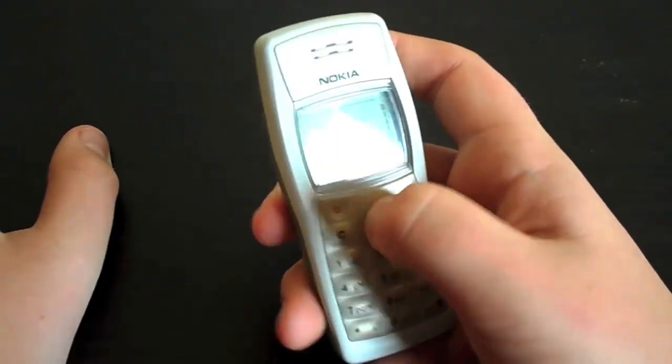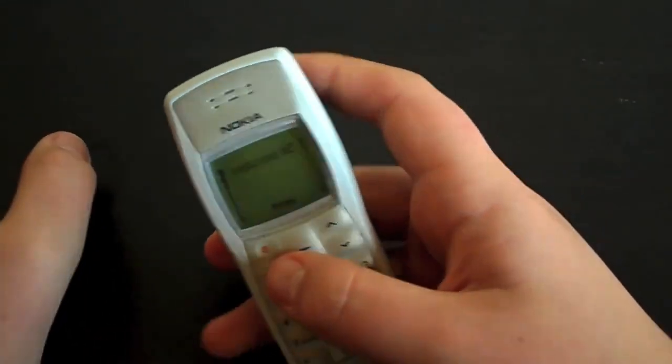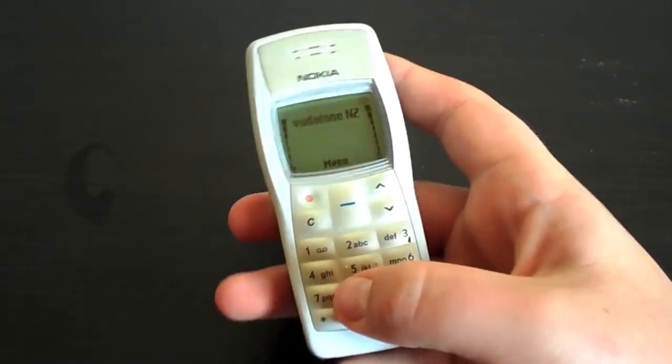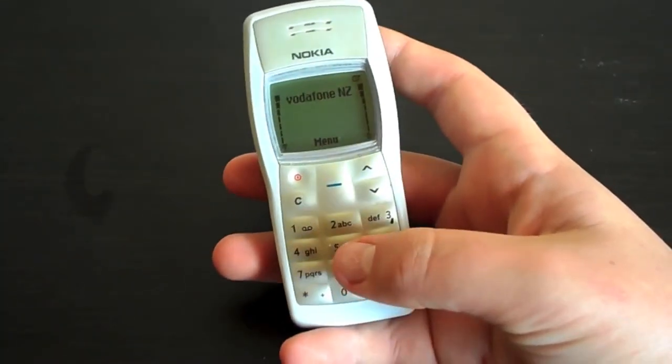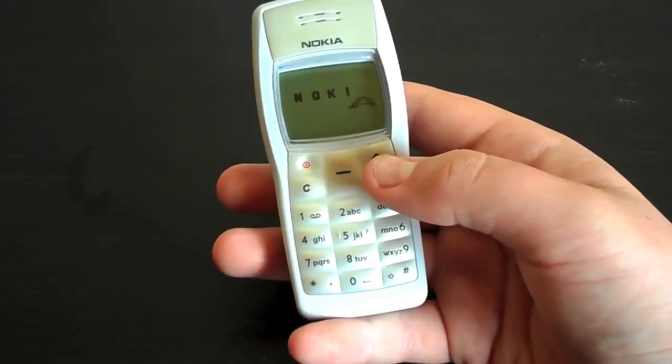I accidentally dialed a number. And that's about everything really in terms of software. Call quality is perfectly fine — I could hear somebody on the other end of the line and they could hear me. Not much else to say about that.